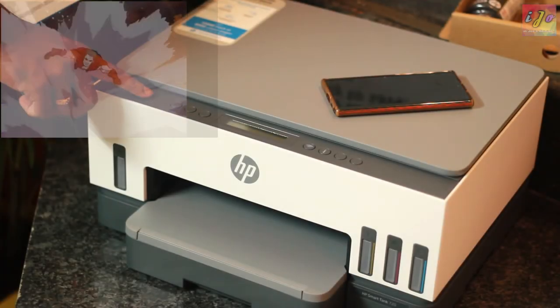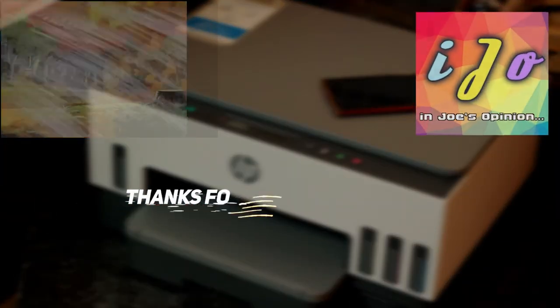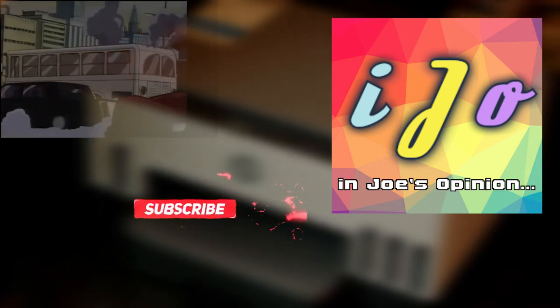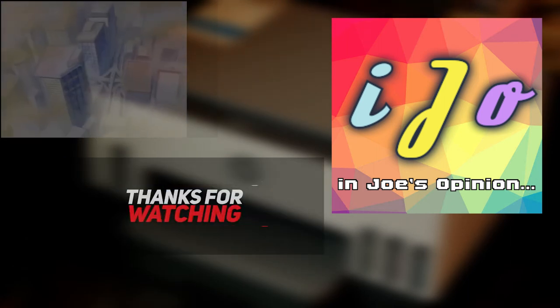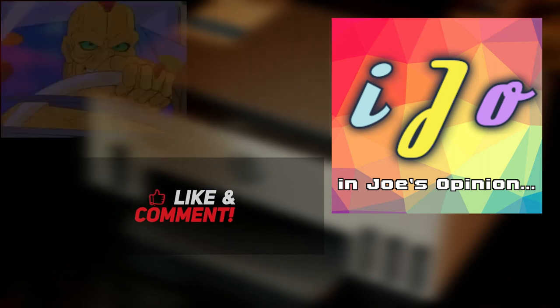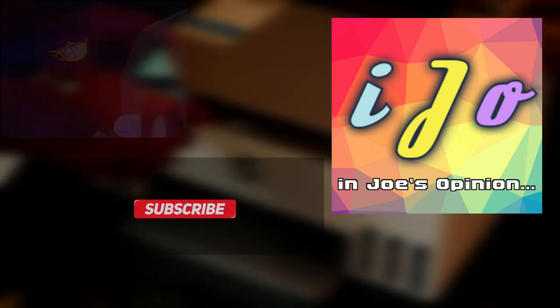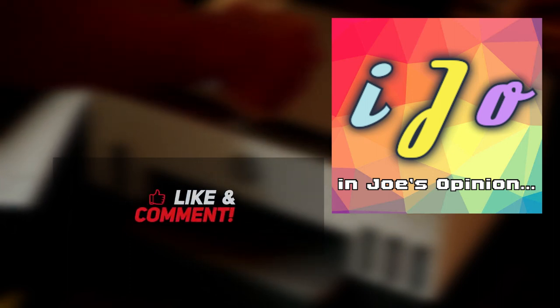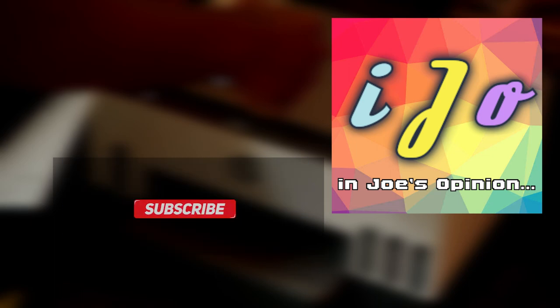Of all the great content you could have clicked on YouTube, thank you for choosing this video — I really appreciate it. If you liked this video, hit the like button. If you did not, hit the dislike button and leave your constructive feedback and questions in the comment section below. Please subscribe to my channel IJO for more videos on tech, travel, and other interesting life hacks. See you all soon in another video. Until then, stay safe and stay cool.